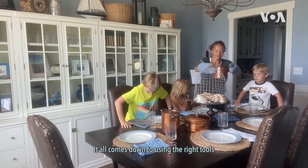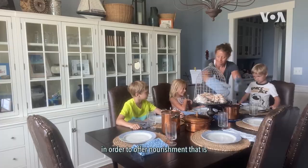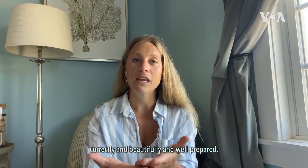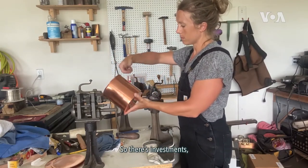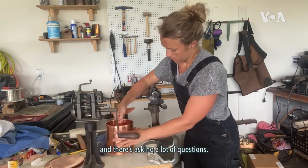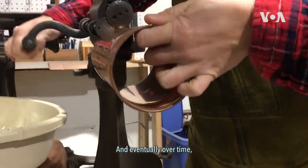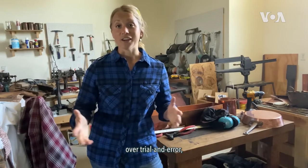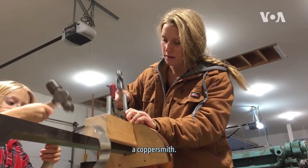It all comes down to using the right tools for the meal that you're preparing in order to offer nourishment that is correctly and beautifully and well prepared. So there's investment, there's fearlessness, and there's asking a lot of questions. And eventually, over time, over mistakes, over trial and error, you can start calling yourself a coppersmith.